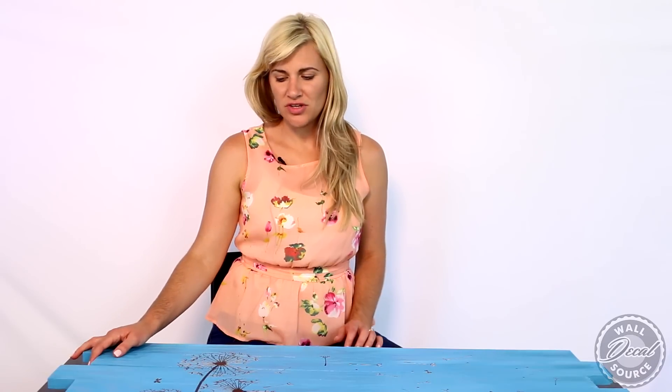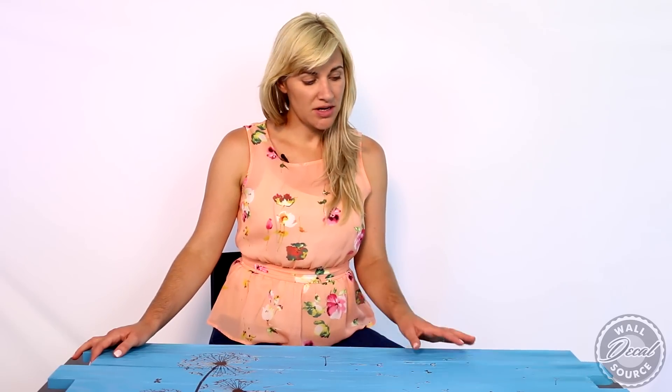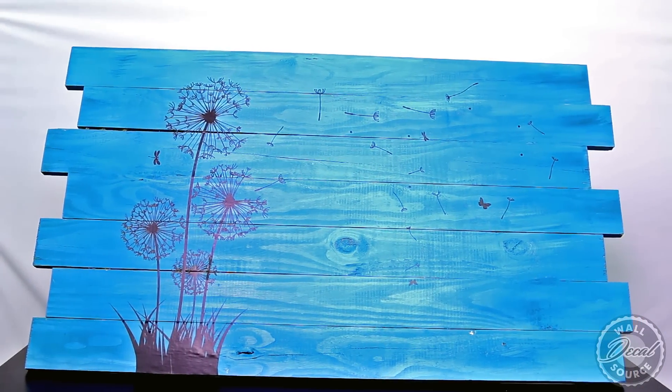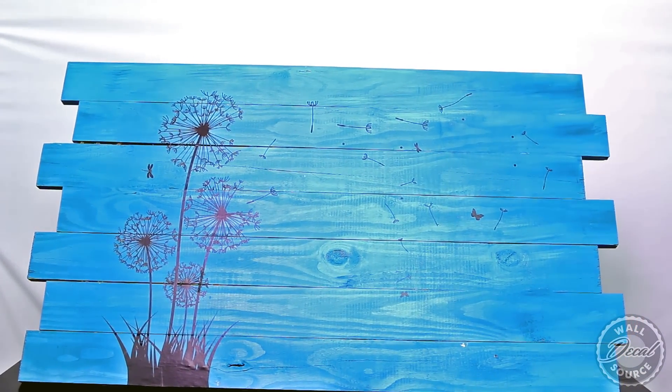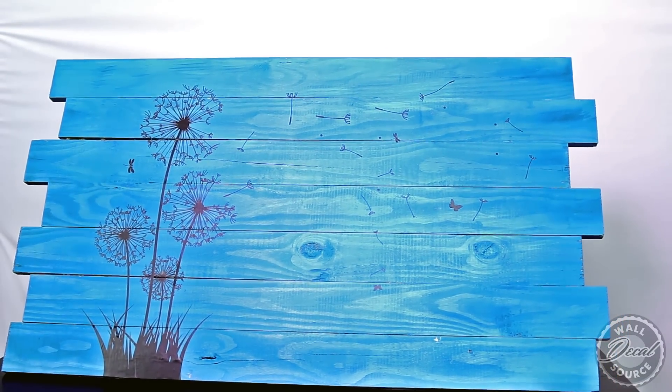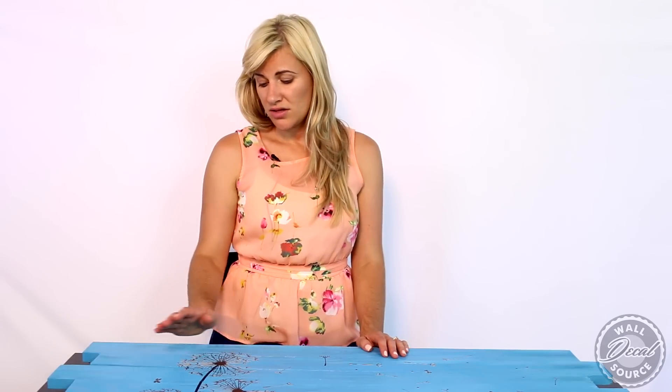Thanks so much for watching! I really enjoyed doing this DIY wall palette decal project — we did this awesome early morning blue color and I got a lot of the materials from the home improvement store. The dandelion black decal was from kidswelldecalsource.com. If you have any comments or questions, comment in the section below and subscribe — we're going to have more DIY videos coming up. Thanks so much for watching, it was really fun!